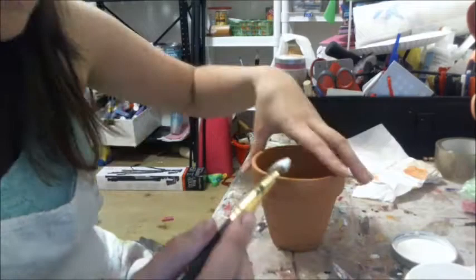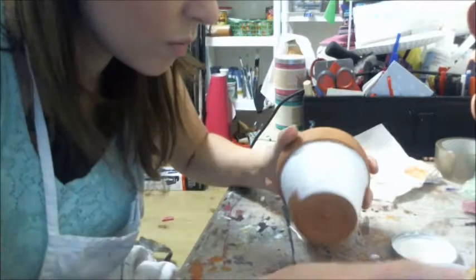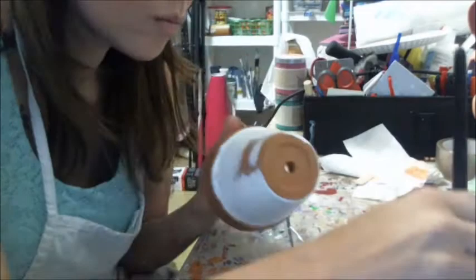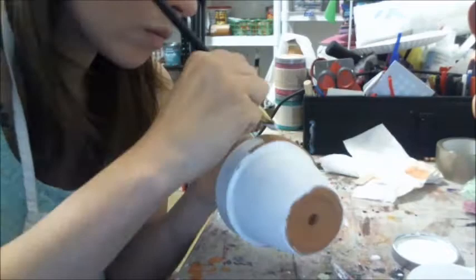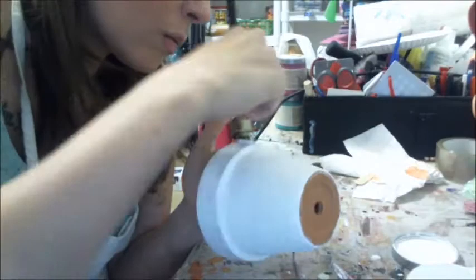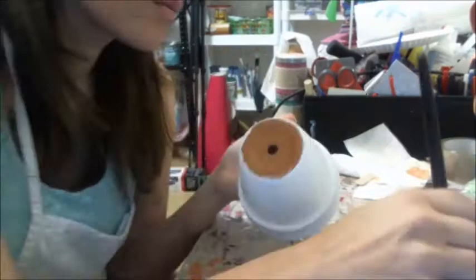I just paint all over the pot. Another great thing about Heirloom Traditions chalk paint is that it dries really quickly. By the time I was on the other side of this pot painting, the other side was already dry so I could go back and do the second coat right away — I didn't have to wait, which is really nice. Even though I was covering the top part of the pot, I chose to paint that as well so that if I didn't cover completely with my twine, I would still have a nice finish there for people to look at.